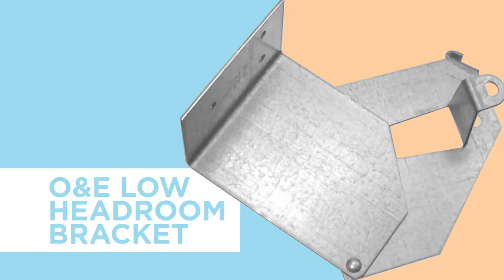Another option for the top fixture is the O&E Low Headroom Bracket. This bracket allows doors to operate with a minimum of 7 inches of headroom. As you can see, there are several ways to install a door or an opener in a garage that has minimal amounts of headroom.